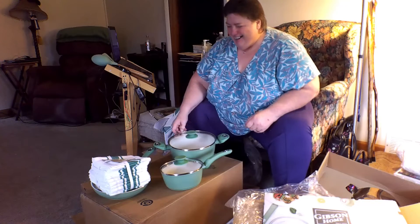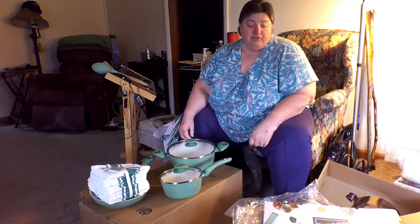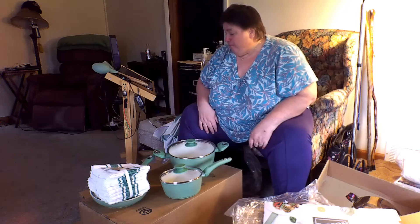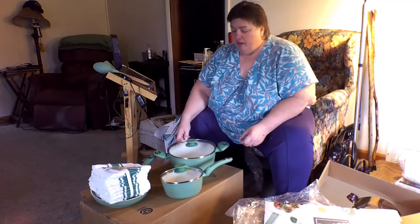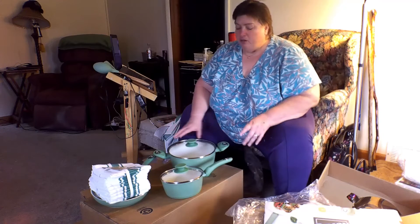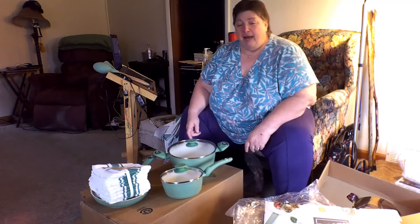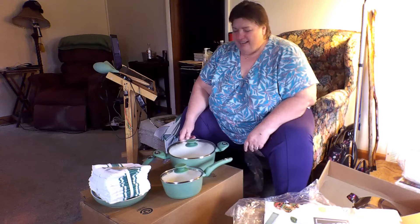Hubby's saying yeah, yeah! Well, I hope you enjoyed this unboxing — this is the first time I've ever done this. My husband says that people like to see what people get and open boxes, so that's what I did today. I hope you guys enjoyed it and you're staying safe out there. I want to tell you that I'm not being sponsored by Montgomery Wards or Gibson Home — I just bought these and thought I'd share.